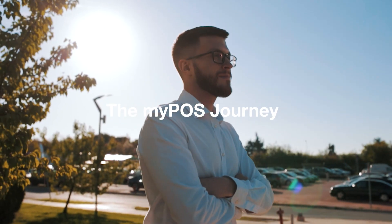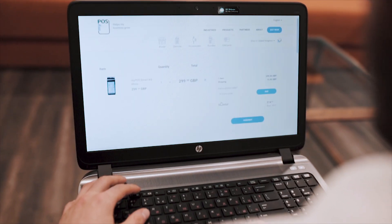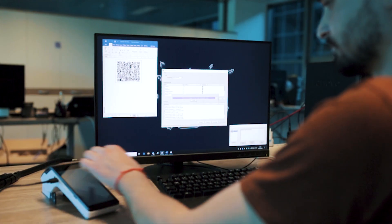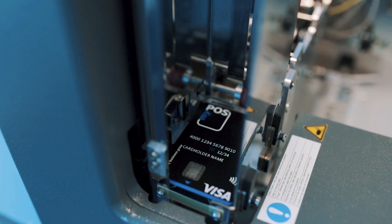Want to know how MyPos works? Let us take you on a journey. It all starts with a merchant who places an order for a MyPos device. The order is received by our operations center where the MyPos box is being assembled. We equip the payment device with our own software and a free data SIM card.